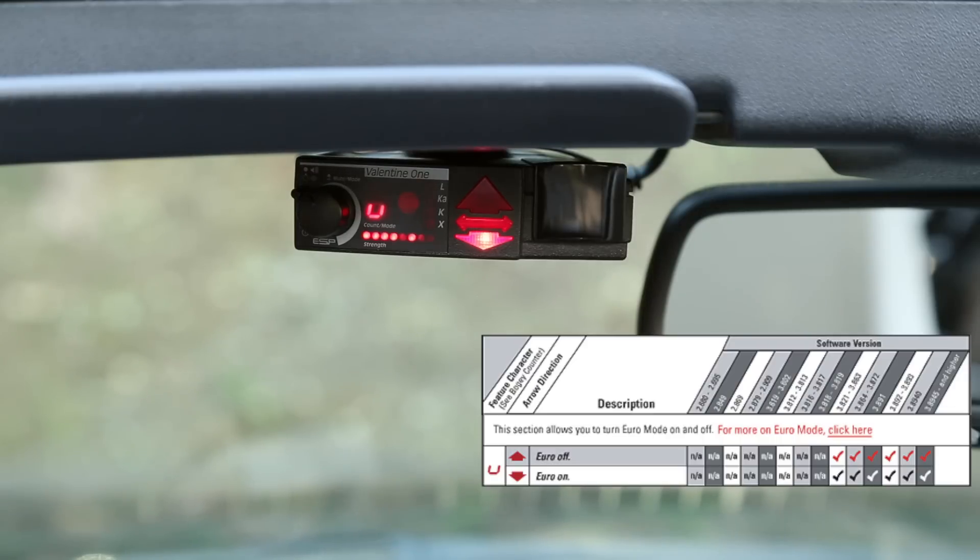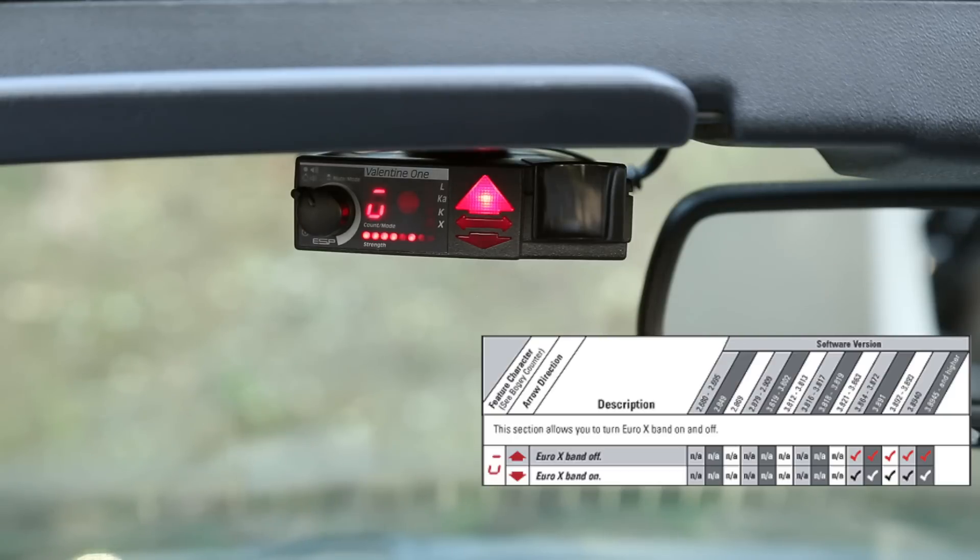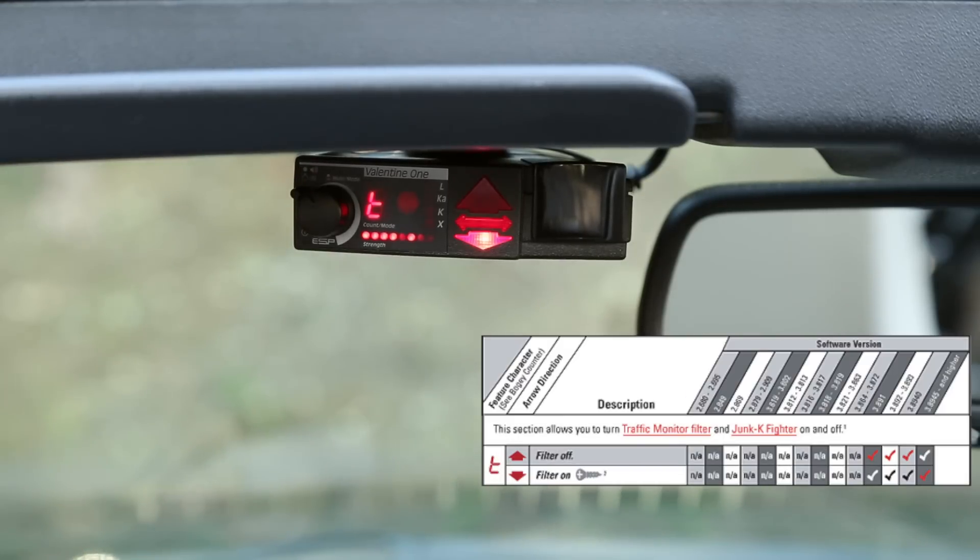The next option is euro expand. When you're in euro mode, there's a separate feature to control expand specifically for that mode — normally you can't turn expand off in euro mode without this. If you want expand off when in euro mode, have the arrow up, which is how I have it configured. If you want expand turned on in euro mode, point the arrow down.